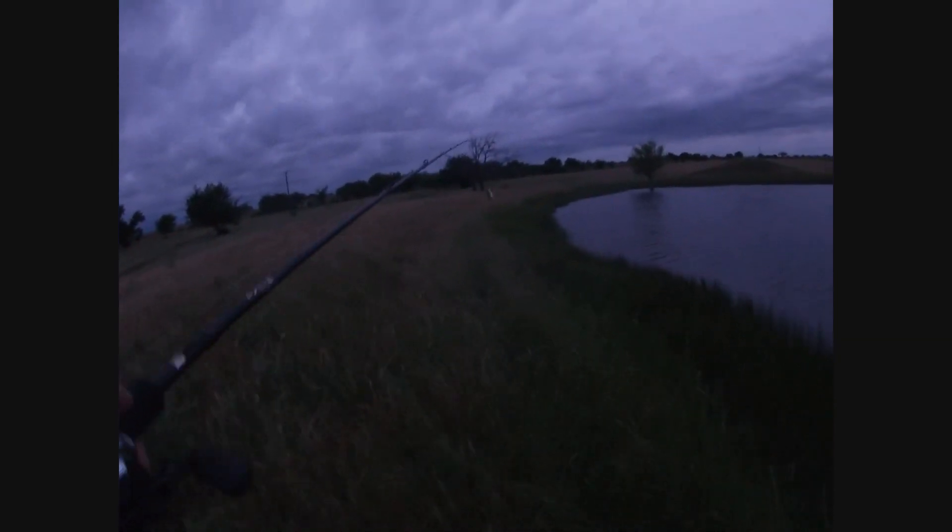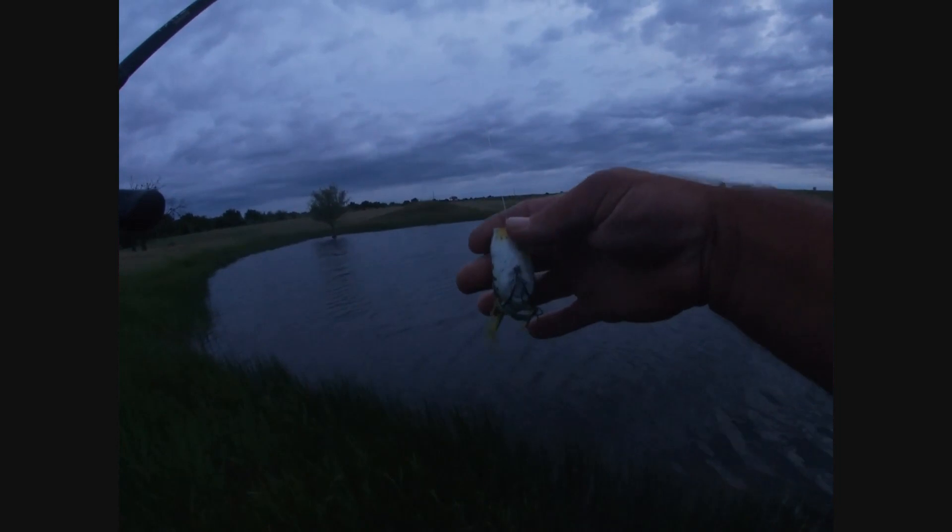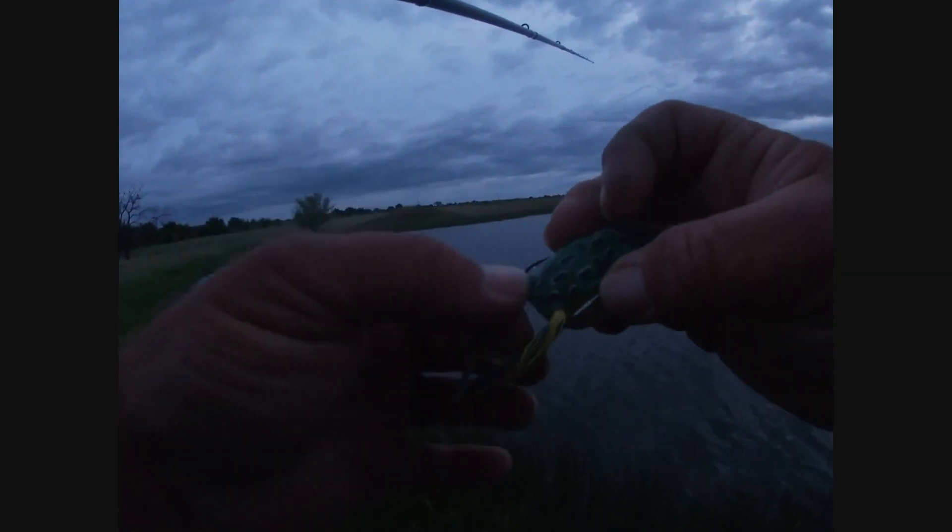We're finally back up and running. Saturday morning about 6:15 a.m. down at the farm ponds. I've been on a popping frog kick lately, so we're going to see if that will continue this morning.